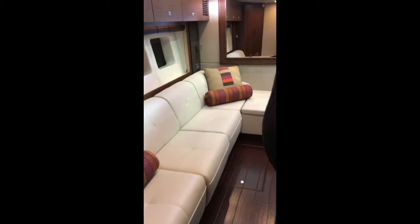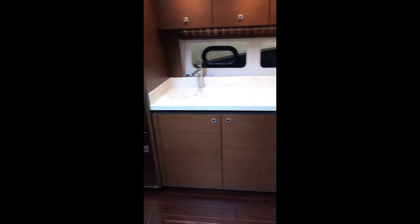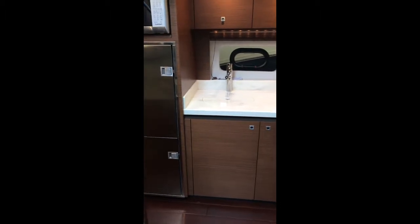From the guest stateroom, we move into the day head and guest head, which features a full stand-up shower, sink, and toilet.